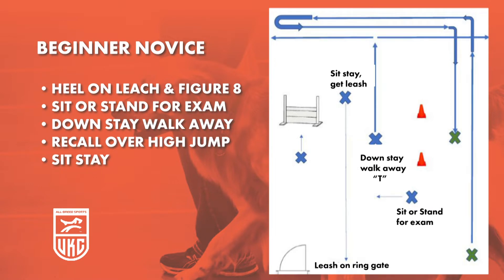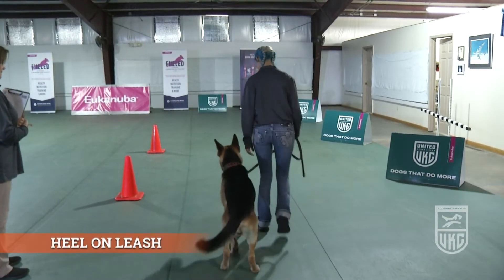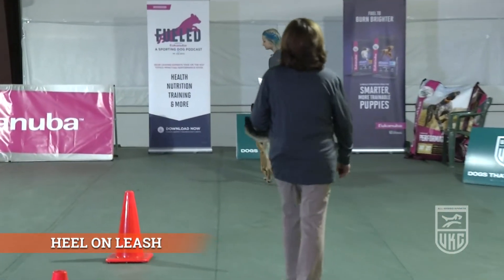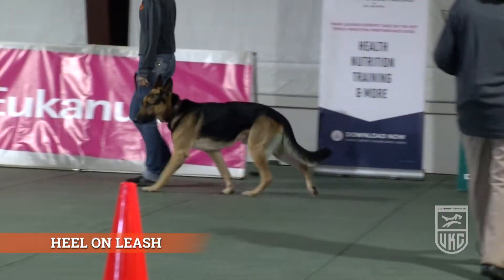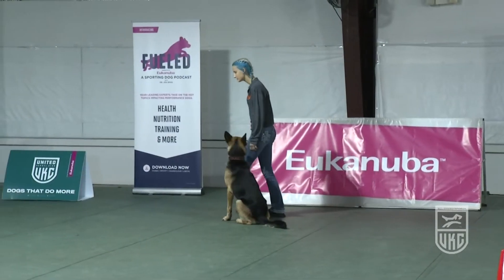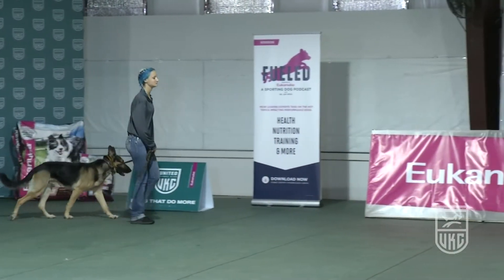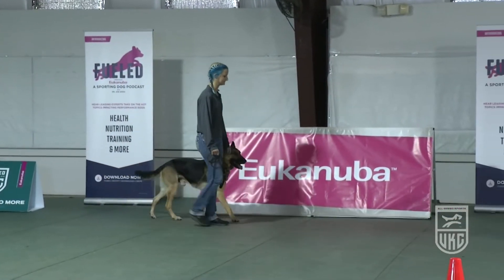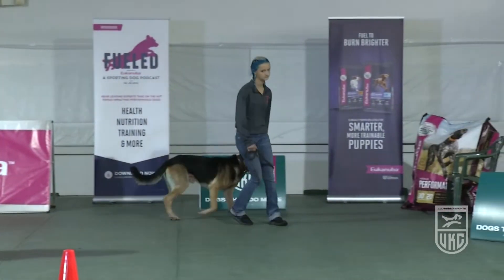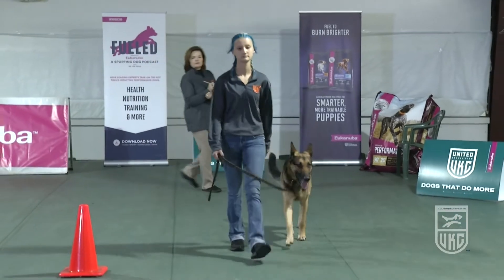The normal orders for the heel on leash exercise will apply. The judge begins the exercise, calling: Forward, Fast, Normal, Left turn, Halt, Forward, About turn, Slow, Normal, Right turn, Halt.